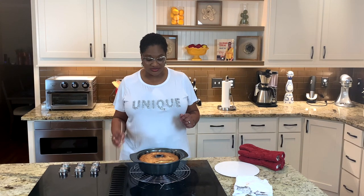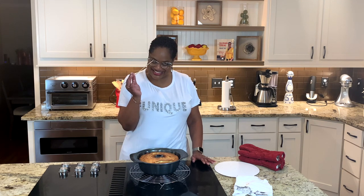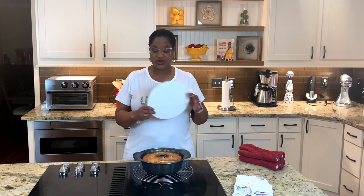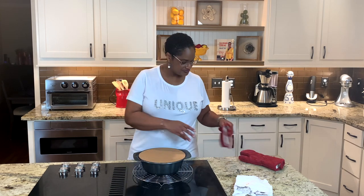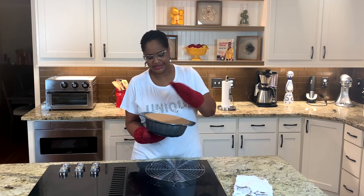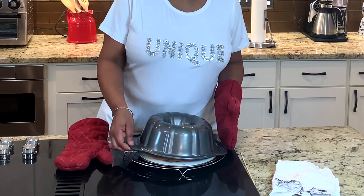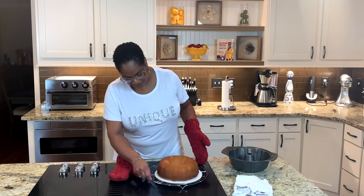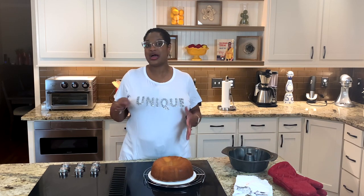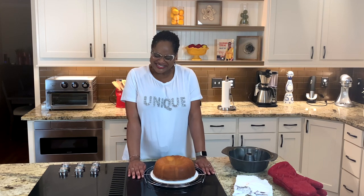Our cake has been in the oven for an hour and 15 minutes. I always use a toothpick — or a knife if that's all you have — stick it in and it should come out nice and clean. That's how you know your cake is done. Let it sit for about 10 to 15 minutes to cool off initially. I always use cake boards — you can order these on Amazon — it gives you a nice base. And the moment of truth — still a little warm even though it's been 10 minutes. Here we go — voila! That's a pretty cake, look at that.